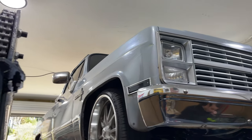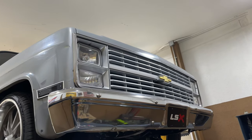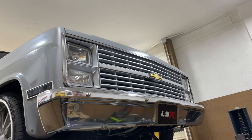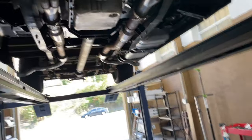Alright guys, 1984 C10 Scottsdale — nice lower. Got a 5.3 swap in it with a Texas Speed Stage 3 cam. Look at that nice truck. We'll let you guys hear it in a second.